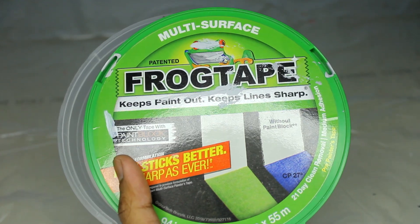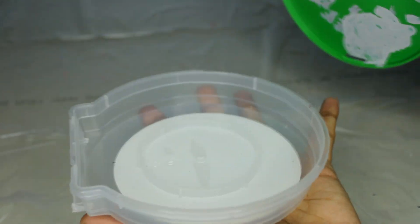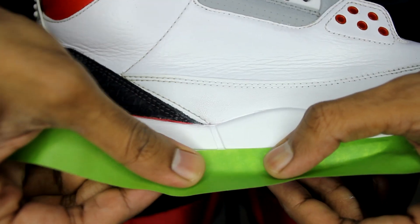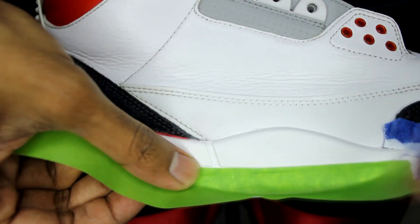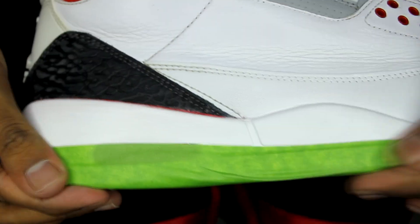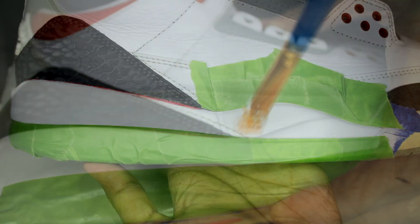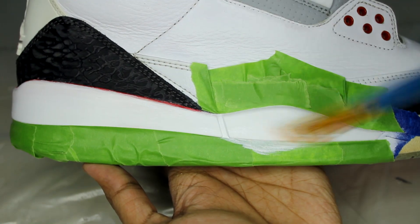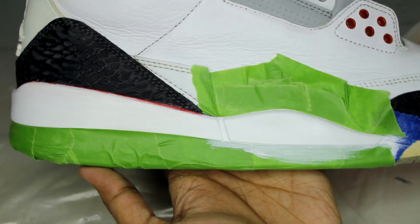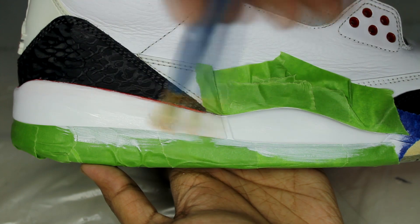Frog Tape is my go-to just because it comes with a container to keep the edges clean. The cleaner your tape is, the sharper your lines will be. Keep in mind the adhesive is very strong on this tape, so I recommend letting your base color sit for as long as you can, otherwise the tape might rip it right off. After you've secured the tape all around, paint over the seal with your base color, because anything that would've normally bled through won't be seen since you're using white — it will fill in that gap.